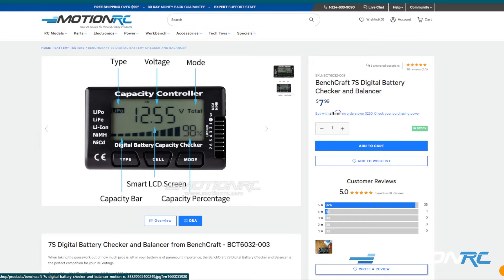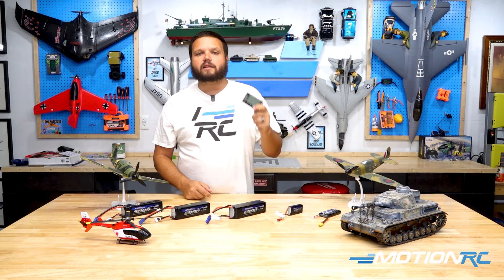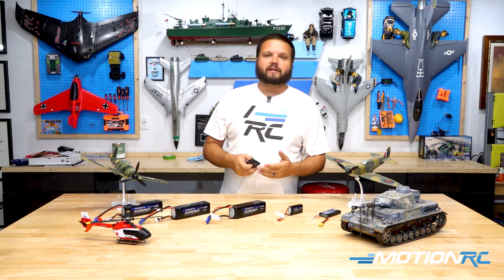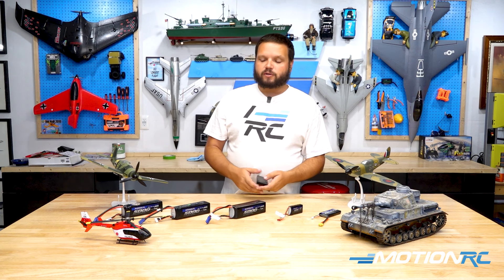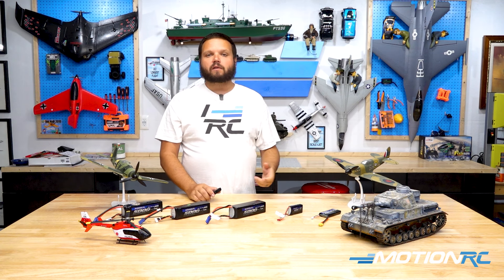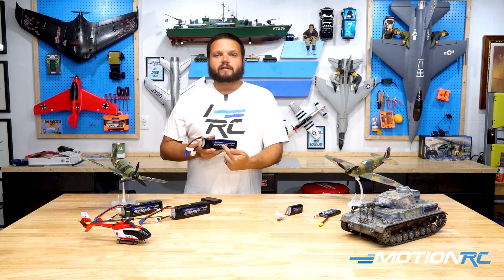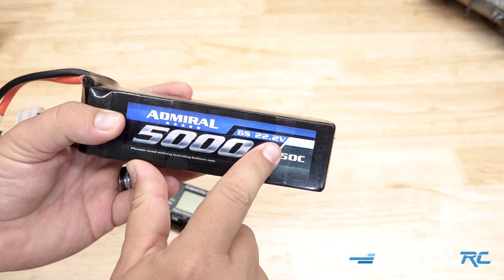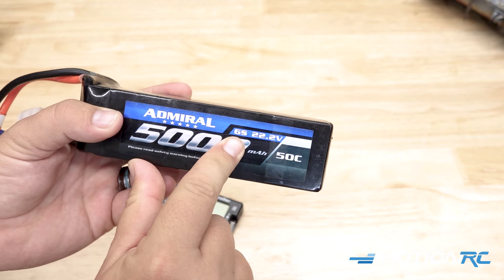I have just our basic version here. The link will be down below if you want this exact same item. This is going to let you check your batteries after flights or out driving to see how much is left in them and then get those batteries ready for proper storage. Just to go over a little bit about a LiPo — you have what's called 6S, 3S — whatever S stands for, that's the number of cells inside of these LiPo packs.